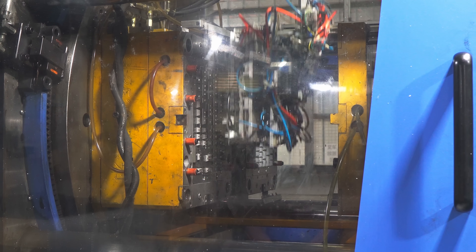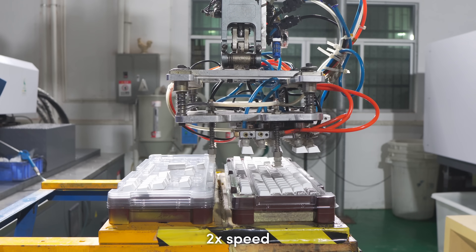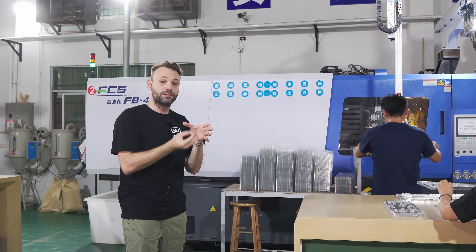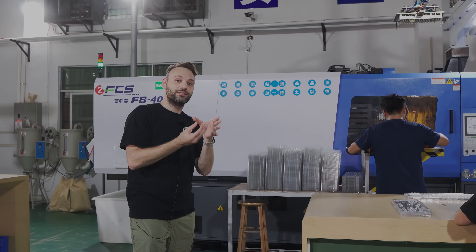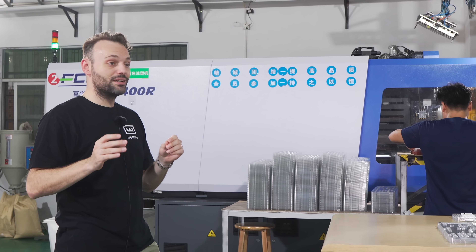Then the mold rotates and ejects white PBT plastic over that first shell — that is the second shot, and this is why we call it a double shot keycap. That white shell covers the whole keycap and only exposes the legend, which is that transparent shell injected first for RGB light to pass through.